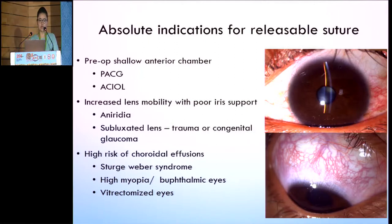Here comes the role of releasable sutures, where you can actually control the flow in the initial post-op period, and hence enhance the bleb functioning for future. The indications include: pre-operatively shallow anterior chamber, such as primary angle closure glaucoma or anterior chamber IOL cases; areas of increased lens mobility with poor iris support like complete aniridia or subluxated lens (traumatic or congenital); and high-risk cases with increased risk of choroidal effusions, such as Sturge-Weber syndrome, high myopia, buphthalmic eyes, and vitrectomized eyes.